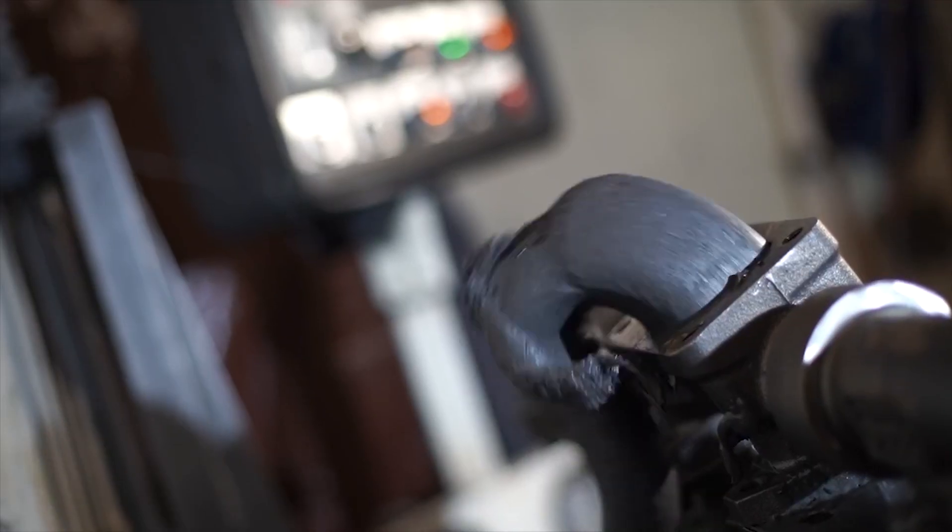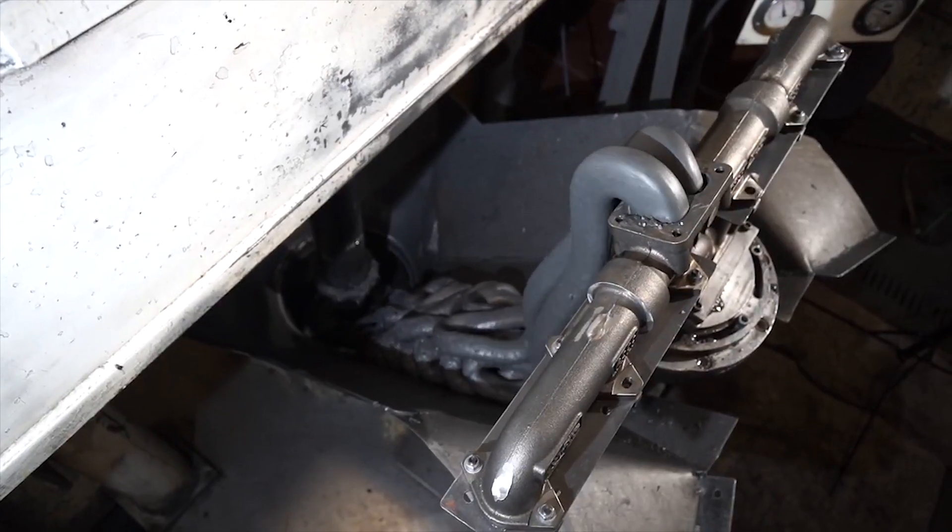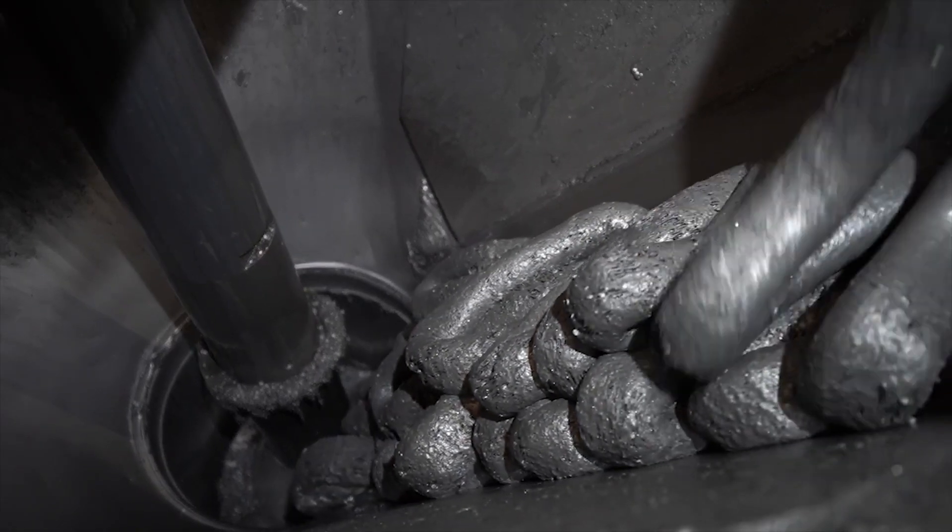As you can see behind me here, this is the technique called abrasive flow machining. They're pumping media material through the internal portions of the manifold, smoothing out all of the porosity.